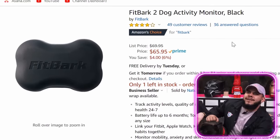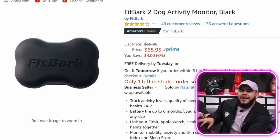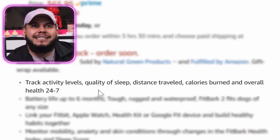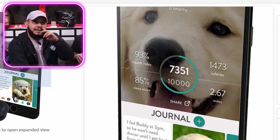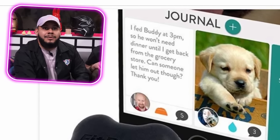The next product is a FitBark 2 Dog Activity Monitor — it's like a FitBit for dogs. It tracks activity levels, quality of sleep, distance traveled, calories burned, and overall health. Does it count the amount of barks? No, it doesn't. This is what the interface looks like — it has its health index, calories, miles, and sleep score. You can even journal and document: 'I fed Buddy today at 3 so he won't need dinner until I get back from the grocery store.'